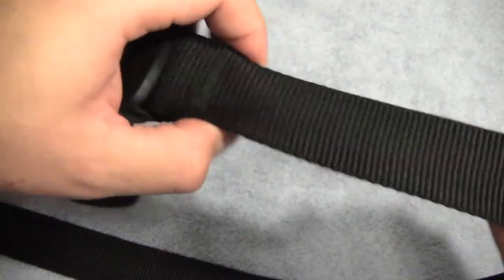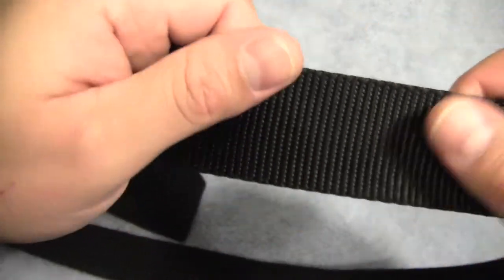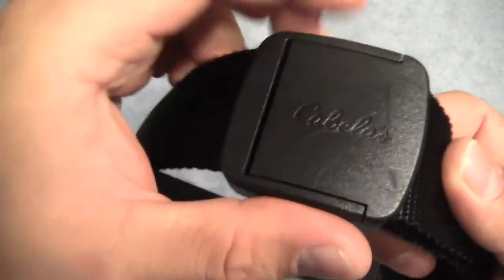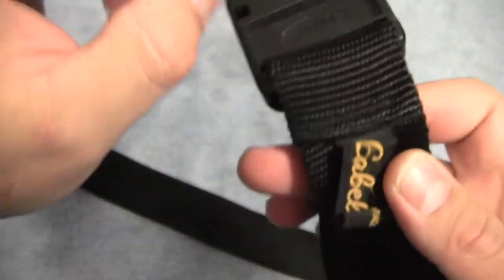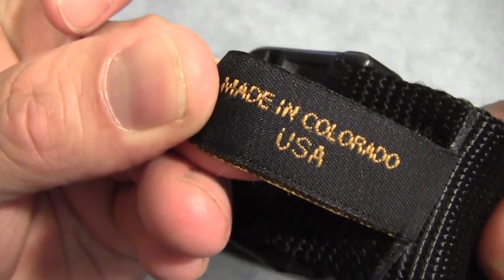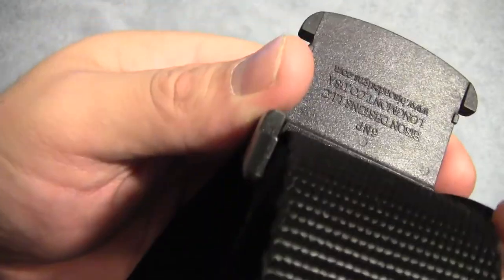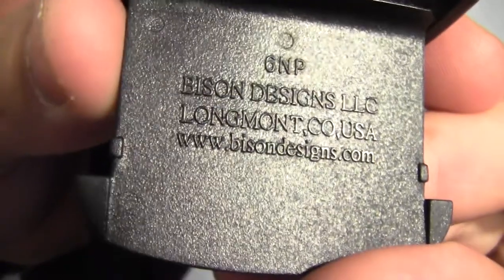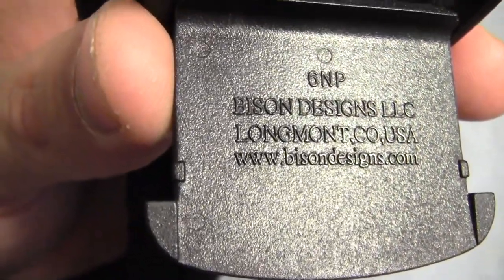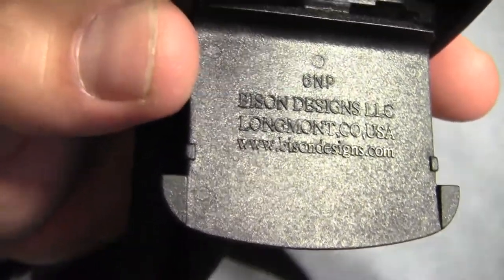Even that being said, once you put it on and pull it tight around your waist, it doesn't seem to have much of a problem and keeps its shape well against your body. Another great thing about this belt is it is surprisingly made in the USA — specifically in Colorado, by a company called Bison Designs. You can see their name stamped on it, and you can check out their website at bisondesigns.com. They've got a lot of other belts and accessories, including some paracord belts.